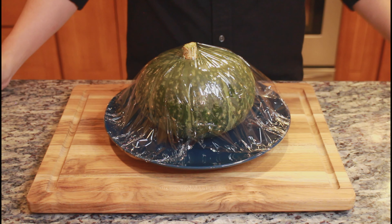Microwave them at 600 watts for 6 minutes. Peel off the wrap and leave the pumpkins for 30 minutes until they are completely cold. If you cut them while hot, the pumpkin will crush.